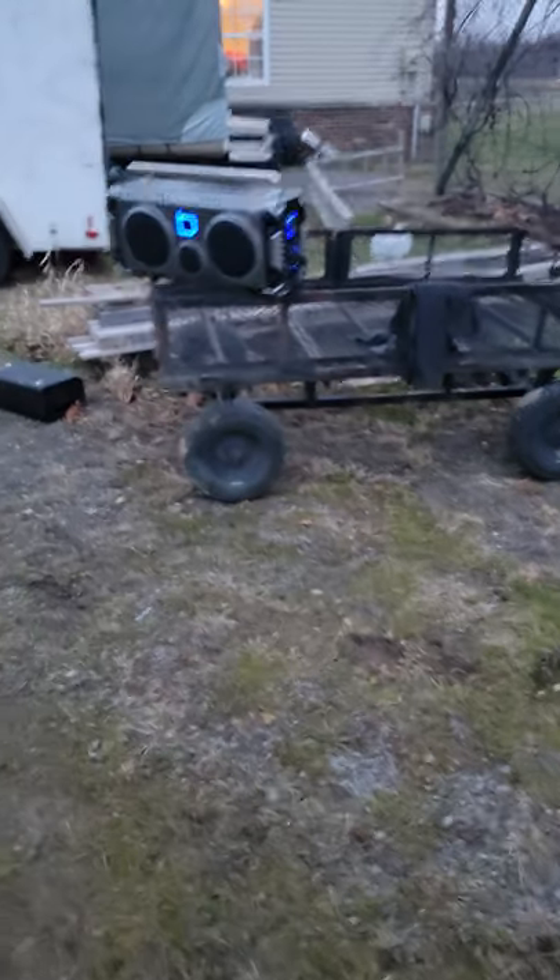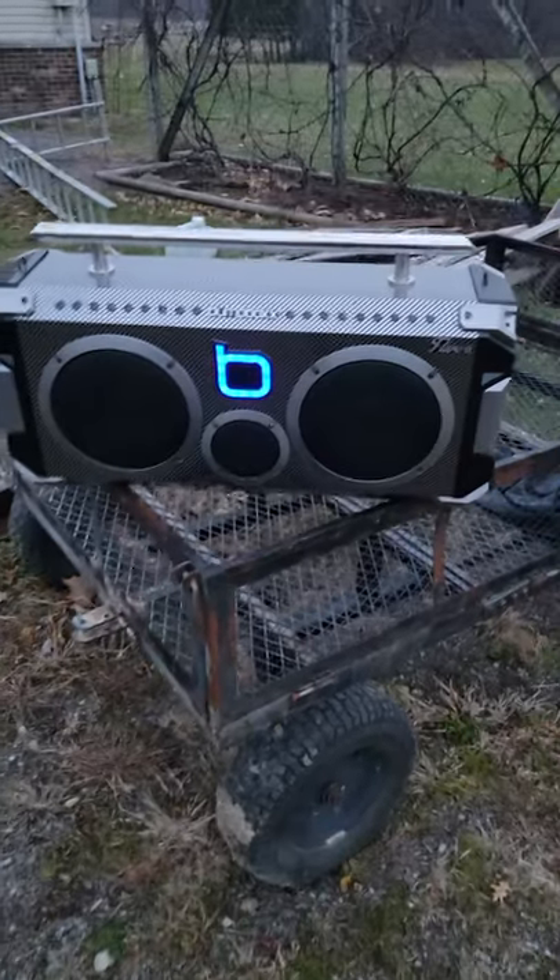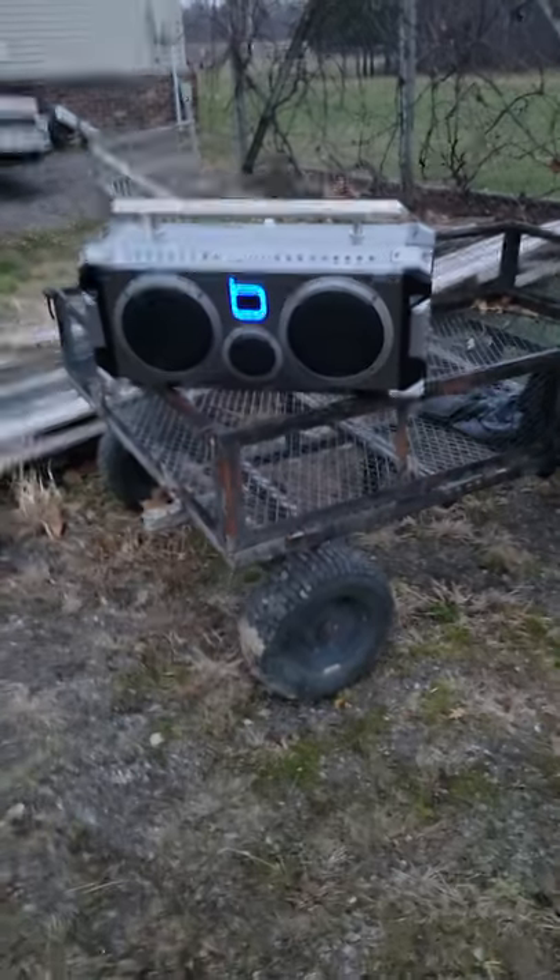I'm actually listening to music the entire time. This is a Bump Box Flare 8 — I can turn it up as loud as I want and hear it wherever I'm working. I don't think it's waterproof; it's not rated for being out in the rain, but I'm not gonna be working out in the rain.